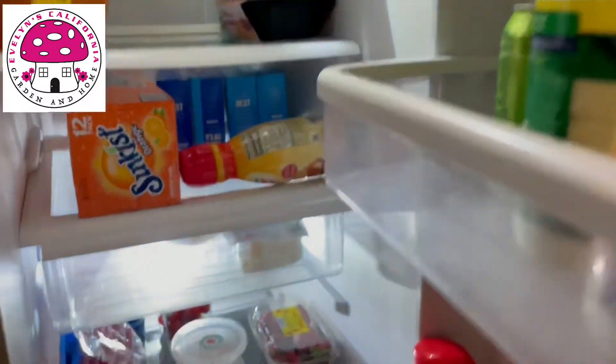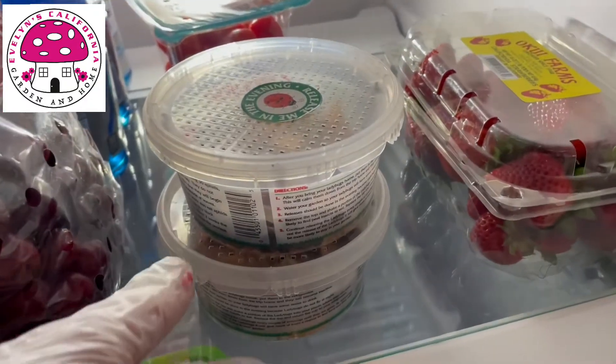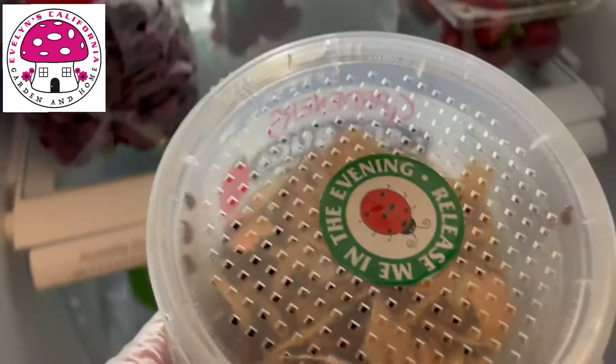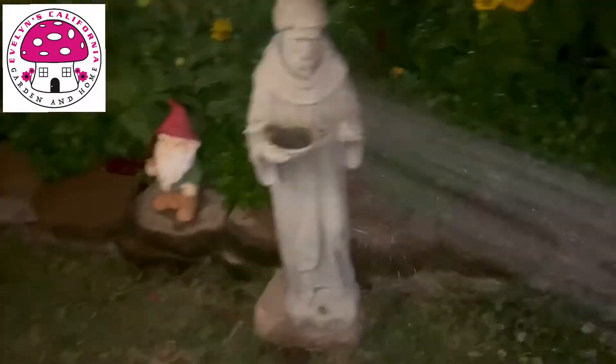It is 8:30 at night and I'm taking out my ladybugs from our garage refrigerator. Keeping the ladybugs for a long time in the refrigerator will eventually kill them.